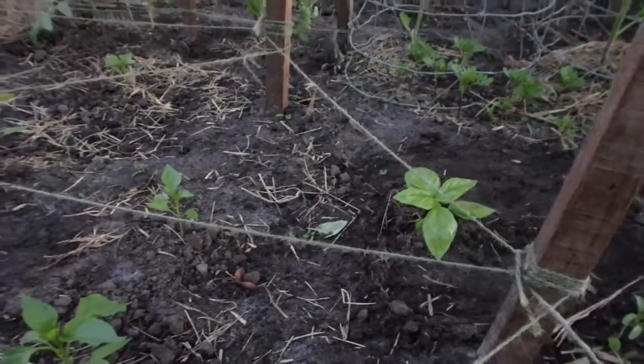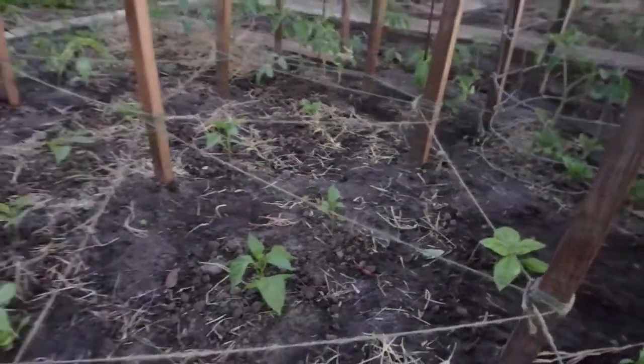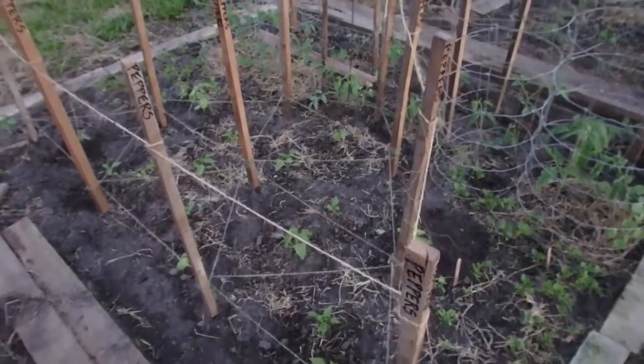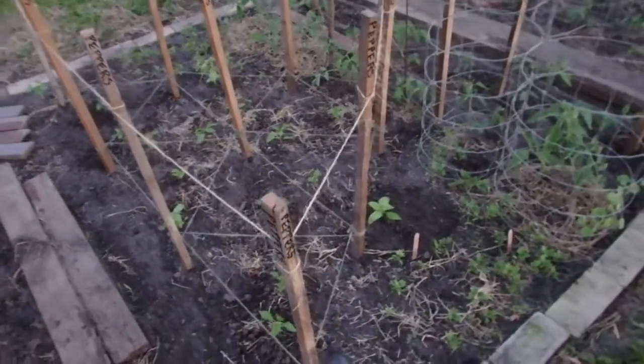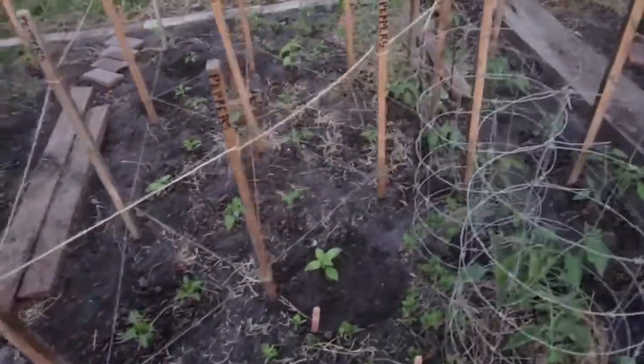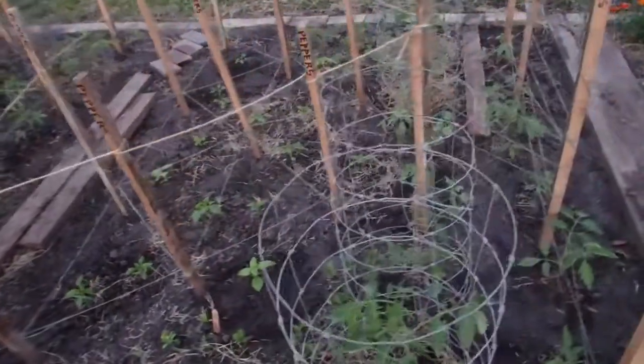And some basil everywhere. This basil I actually started over in Beyonce's place, but after realizing I had started and was growing way too much basil, I moved it to where it would be more benefit.